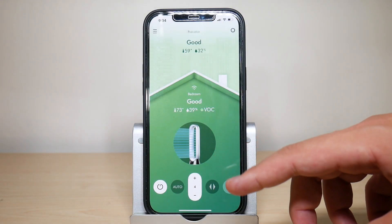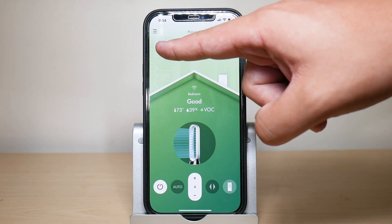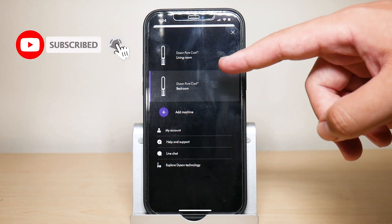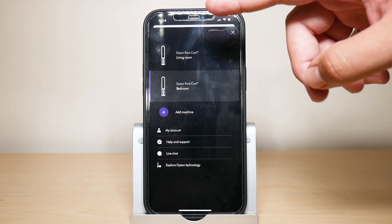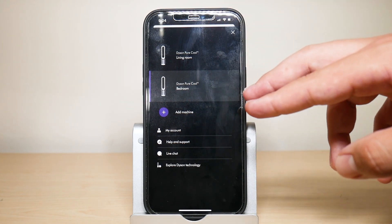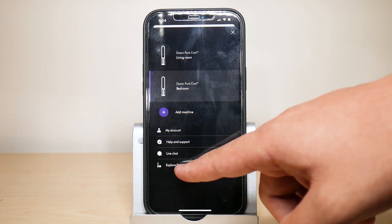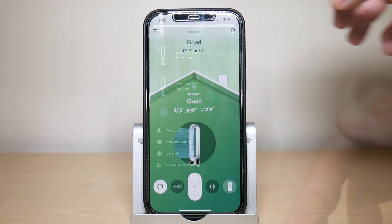When you first open up the app you are greeted with a bunch of different menus, options, and settings. Starting with those three lines up here — if you press on them, you can navigate between multiple Dyson machines. As you can see I have another Pure Cool, the TP06. You can also access your account, get help and support, live chat, or learn more about the Dyson technology you have.